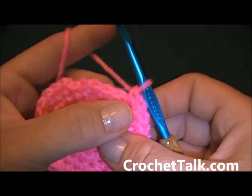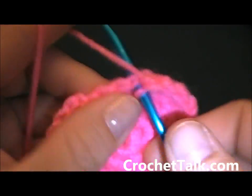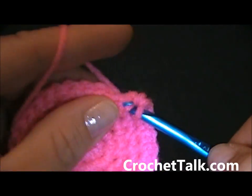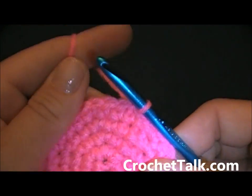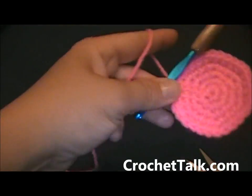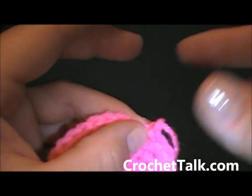Here I am at the last few stitches — single crochet into the next 3 stitches, then 2 single crochets into the last stitch. Go ahead and join into the first single crochet made, then finish off — cut off, leaving just a little bit of tail. Pull through and secure tight. You're going to repeat the other eye.